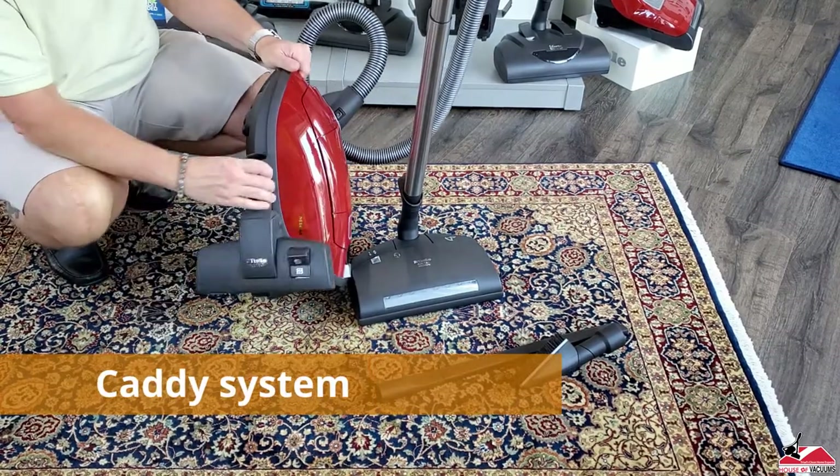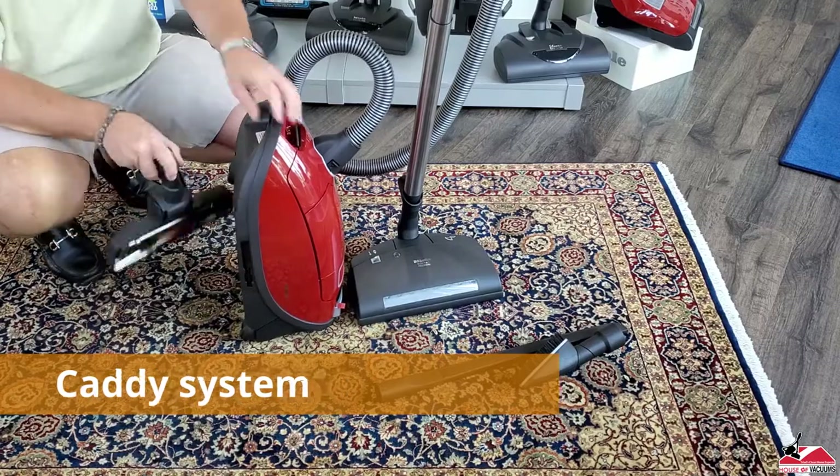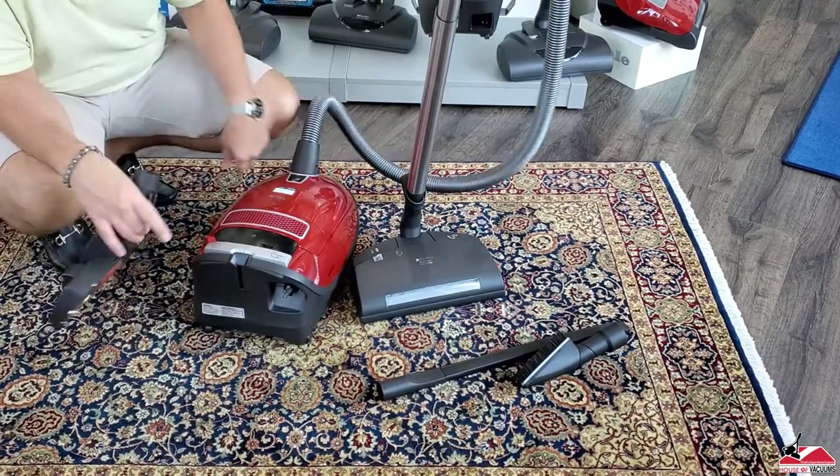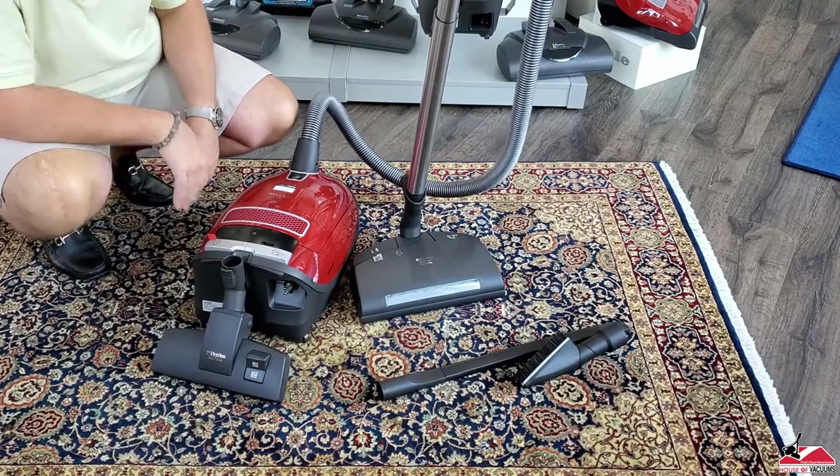I love the caddy system on a Miele. You can mount these on the sides of the machine during storage, or if you're using the machine, it will park back here as well.